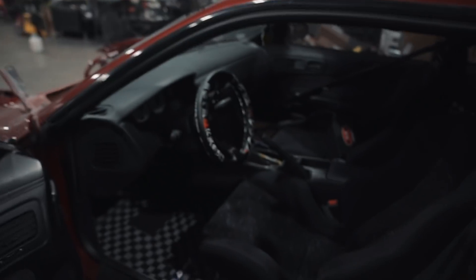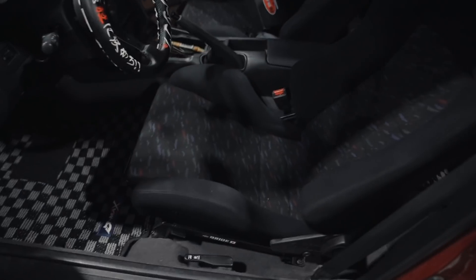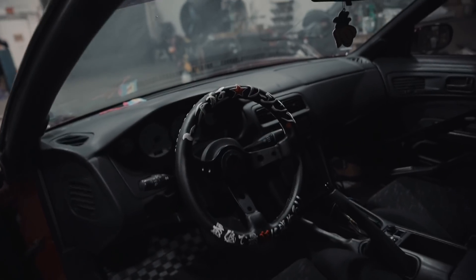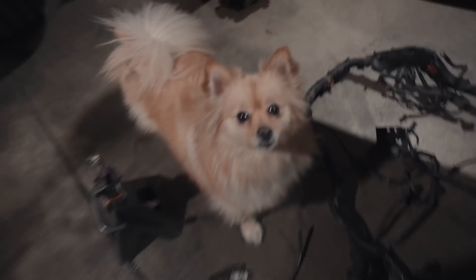Just in case you guys forgot, let me show you guys how clean the interior is on this S14. This is probably the cleanest interior I've ever seen on an S14. And I'm not even joking — I'm not just saying that because it's my car. What do you think, Emmy? You like it?